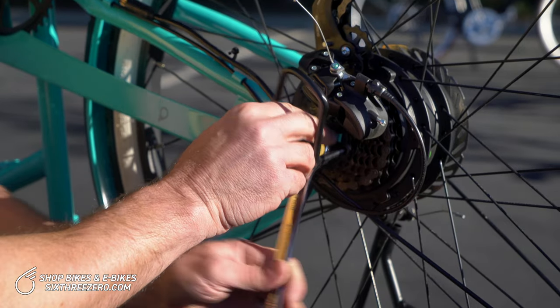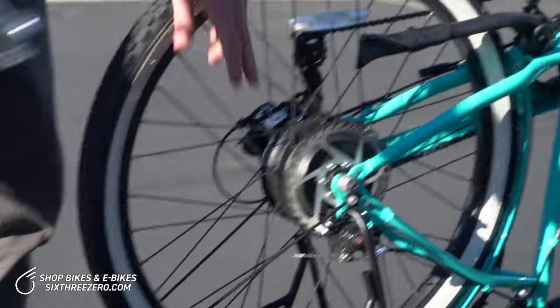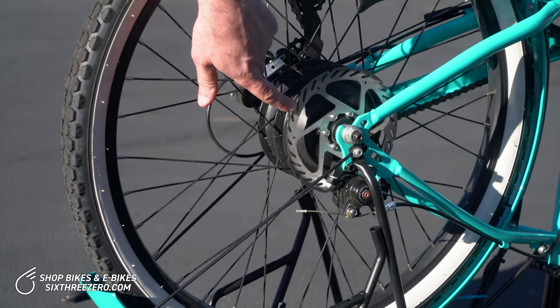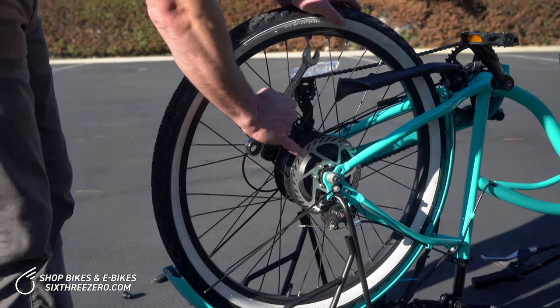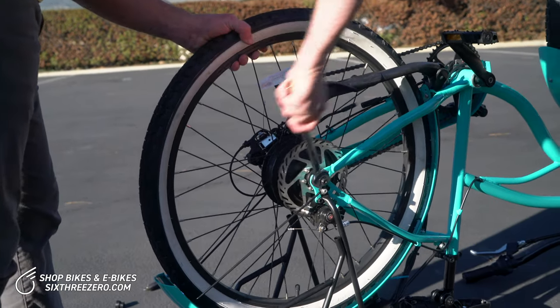It's a little tight on this side with the derailleur guard — that'll slip out eventually. On this side, be careful: right here is the rotor for the e-brake. This can be pretty sharp, so watch your knuckles. Don't cut yourself on that, and also make sure that you don't bend it. If you bend that thing, you'll probably have to bend it back or maybe get a new one.